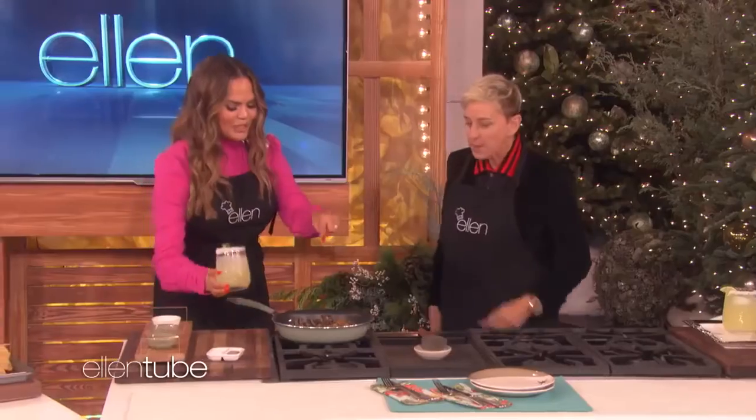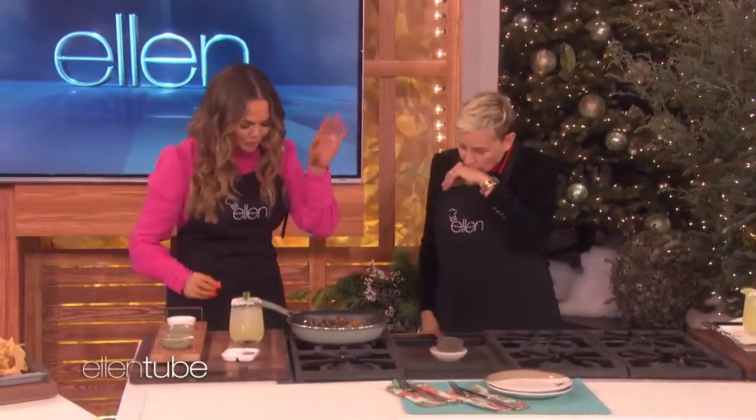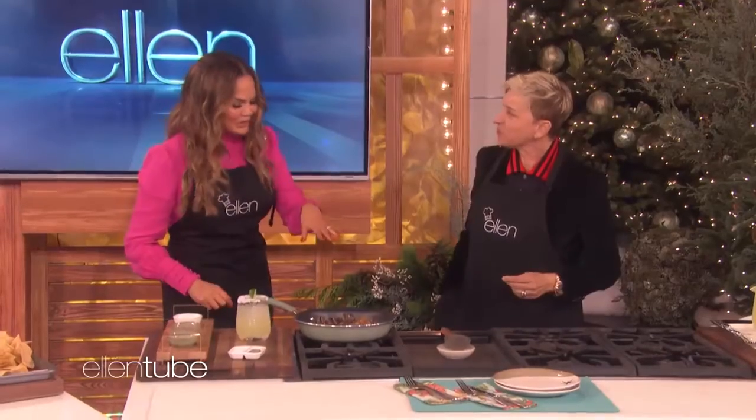Delicious. Oh, that is good. So we have some mushroom sautéing. Salty. Salty, I know.